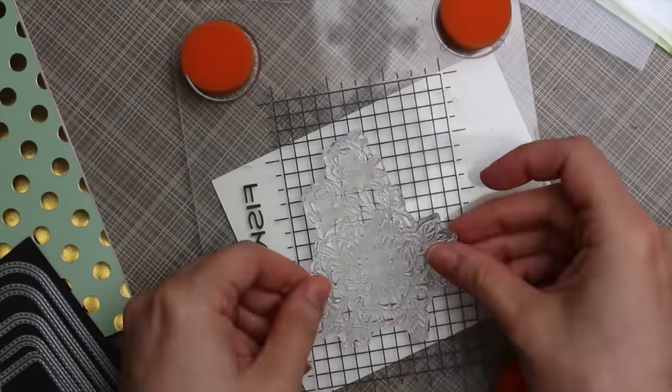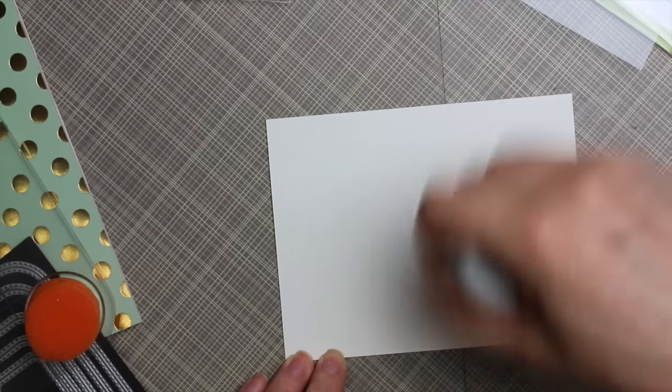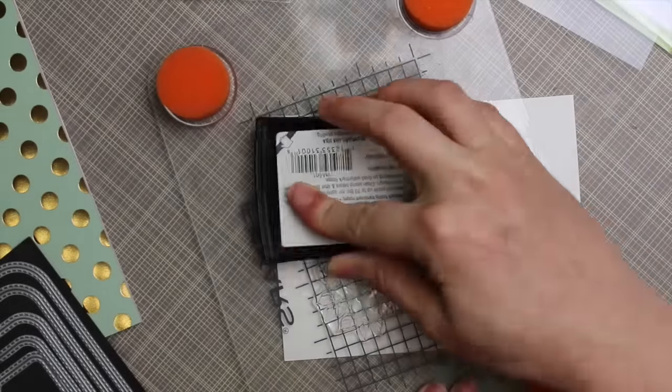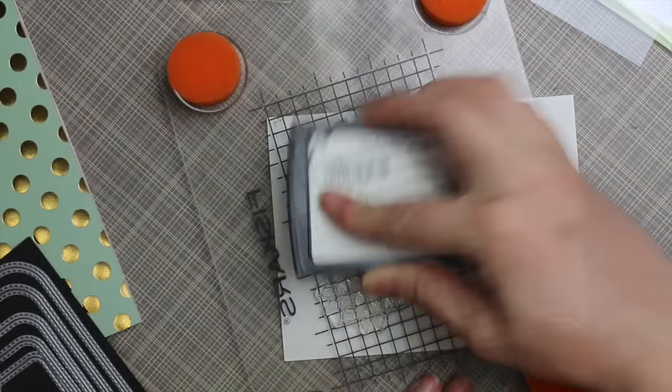I've got a piece of Canson XL watercolor paper with the smooth side facing up. It doesn't really matter — I don't find this paper to be super textured — but I tend to go for the smooth side since I'm doing stamping. I treated it with some anti-static powder first and then put the large image onto my Fiskar stamp press. I could use my MISTI but I wanted to show other options.